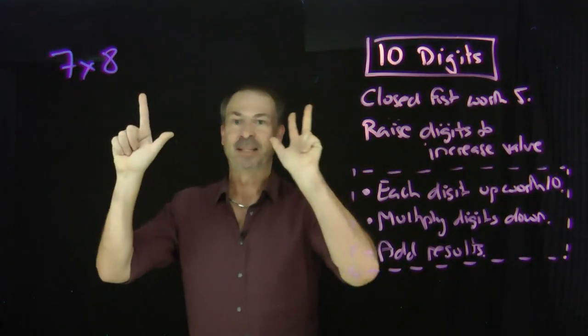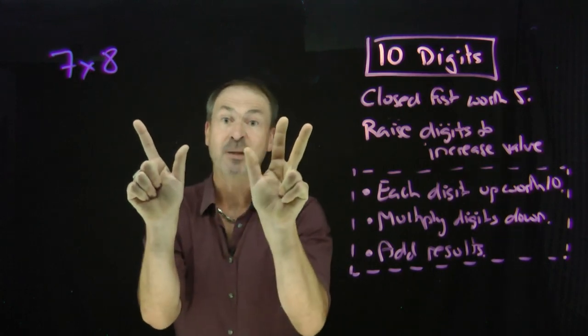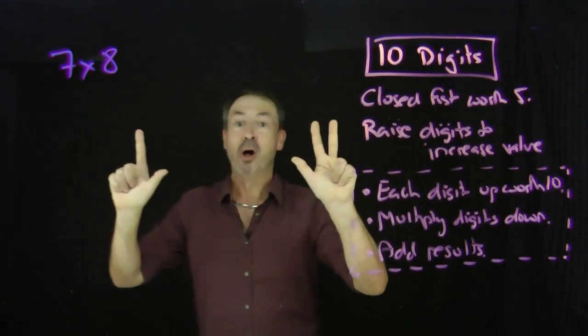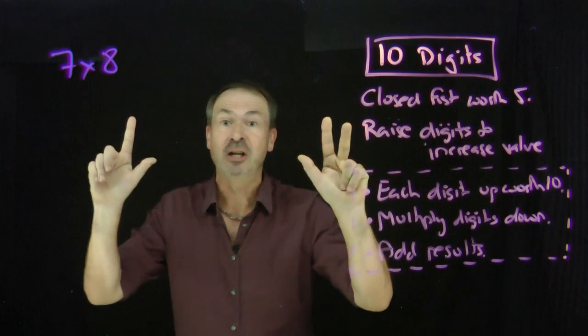So there's a representation of seven, and there's a representation of eight. Now, in this method, each finger up is worth ten. I currently have five fingers up, so that makes fifty right there. And what we have to do next is multiply the fingers down. There are two down on this side, three down on this side, and two times three is six.